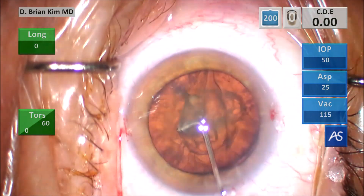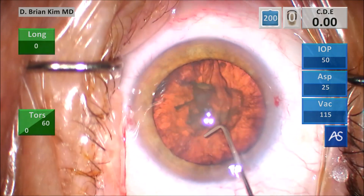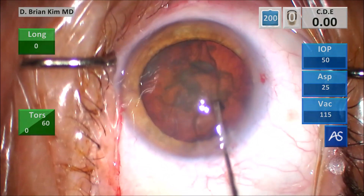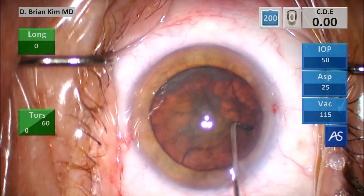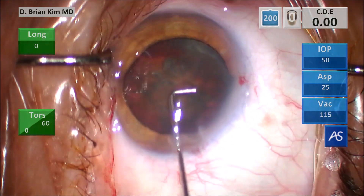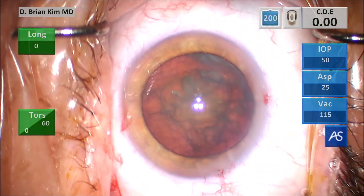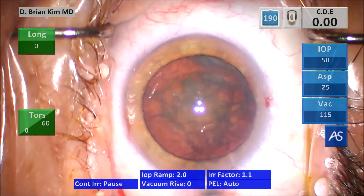I go ahead and decompress the bag after hydrodissection, very carefully sweeping under the rhexis edge. I'm not going to be overly aggressive trying to turn the lens. This is the type of case where you don't want to be aggressive when you turn the lens because you can actually rip the zonules. All of these cases just require attention to detail and acute awareness of your surroundings, particularly when dealing with zonular weakness.